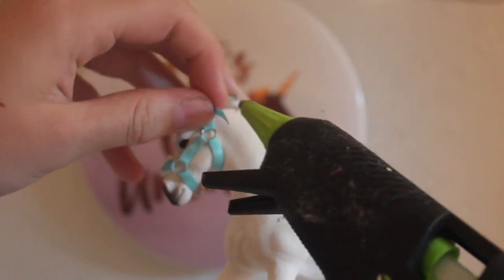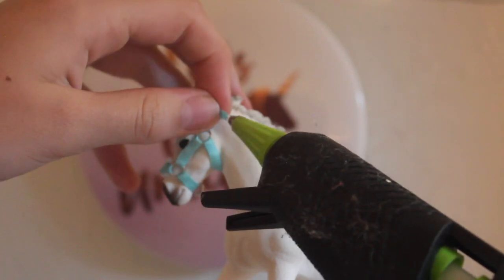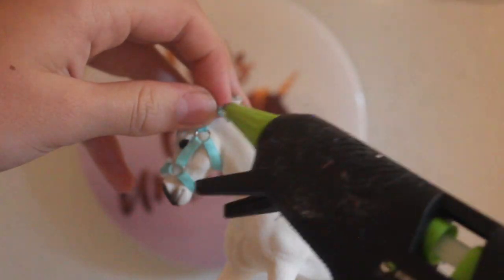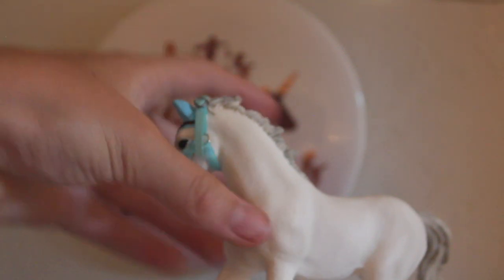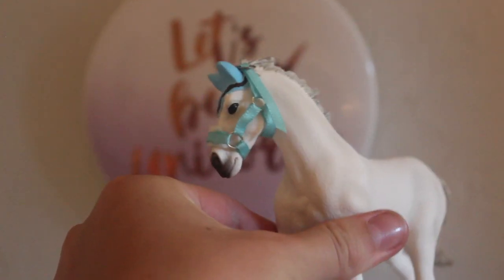Take some hot glue — I'm doing this on my horse which is a bit dangerous — and to stop it from fraying, put some glue on and wrap it around the end so it doesn't fray. Pinch it down, then cut off the excess glue and you're done. Now that we're done with the base of the halter, we still have to do the under strap.